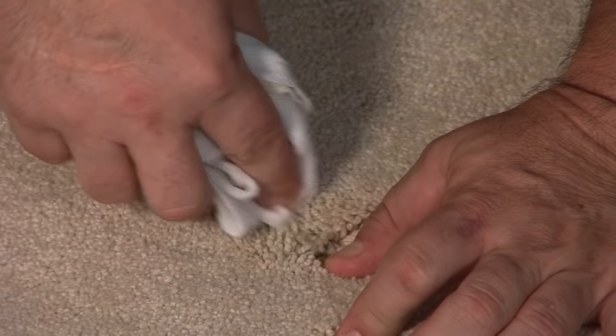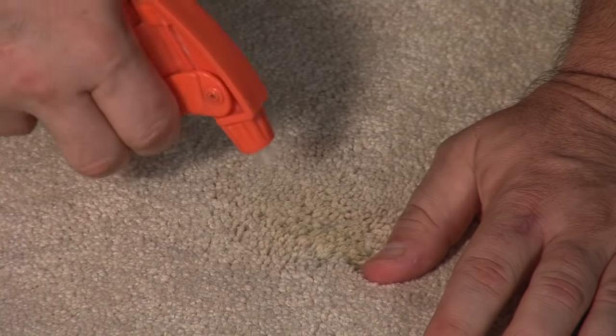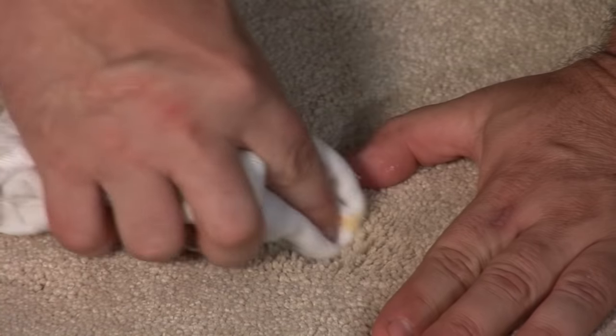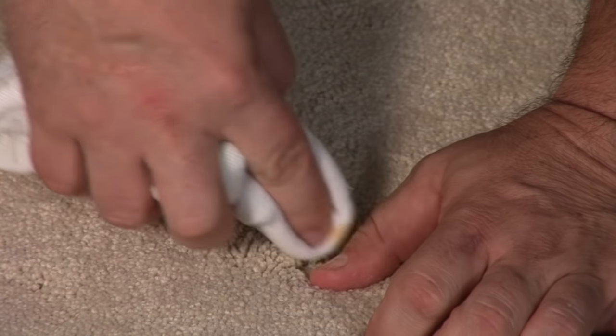It's almost like you're wiping your little one's face — very gently. You're in there moving those fibers apart, getting all that mustard. Again, very gently.